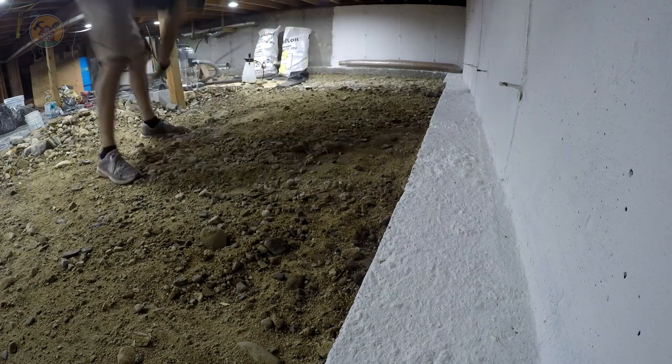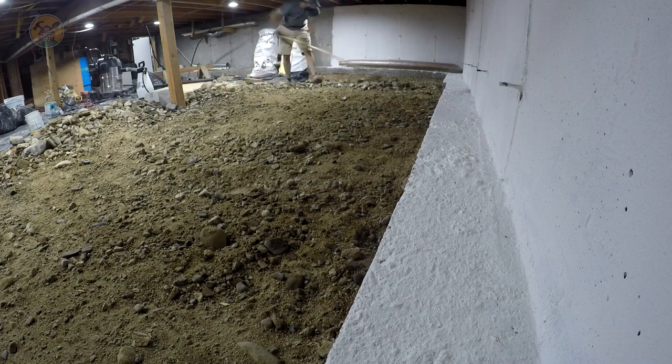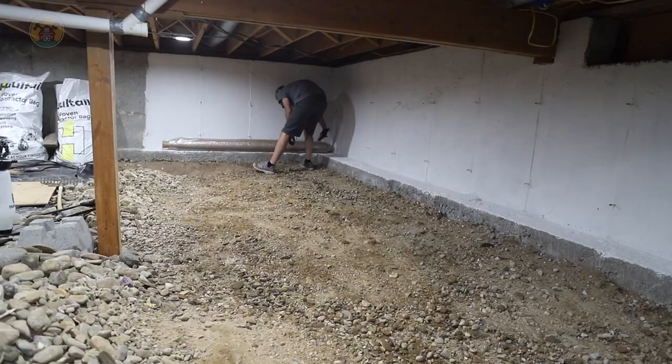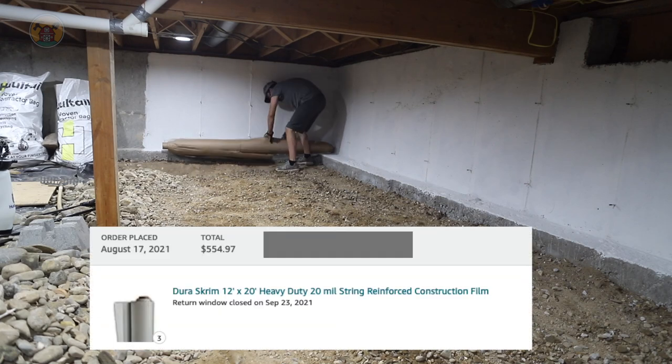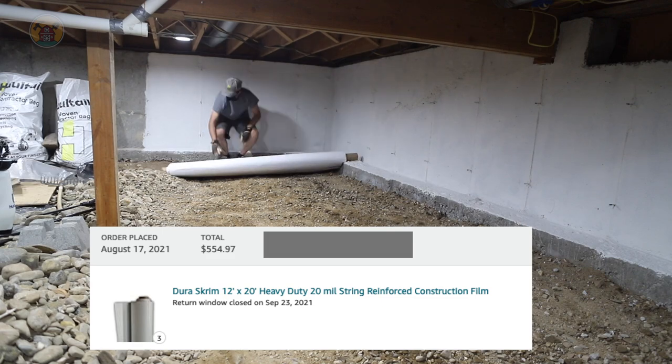Once I get the bulk of the rocks out and rake it fairly smooth, you can see that brown roll right there that I'm cutting open — that is the tarp. The thickest tarp I saw at Home Depot or Lowe's was like 6 mil. This stuff is 20 mil.